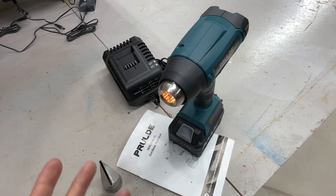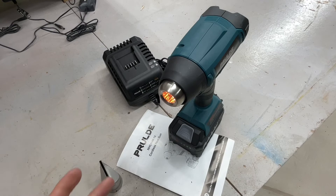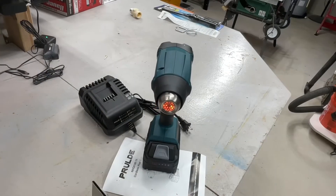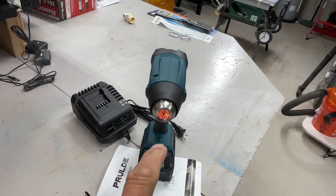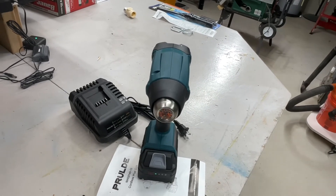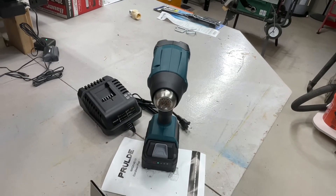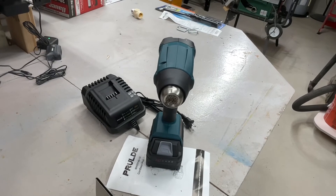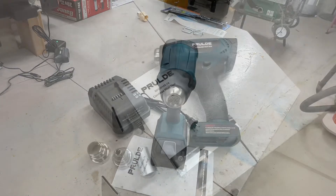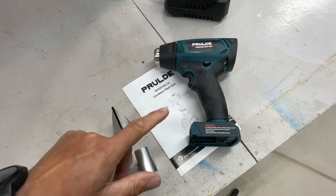Still going at eight minutes — I'm starting to get impressed. Ten minutes, still going. Twelve minutes. We're a little over 13 minutes... and there it is, that was it — it shut off. That's pretty impressive: 13 minutes of continuous heat output from a four amp-hour battery. Let's start charging it back up.